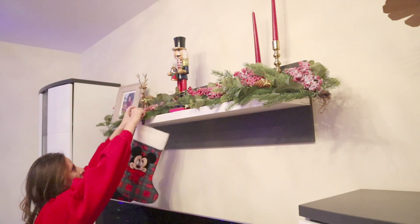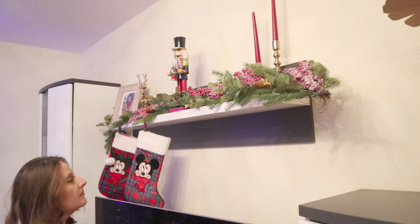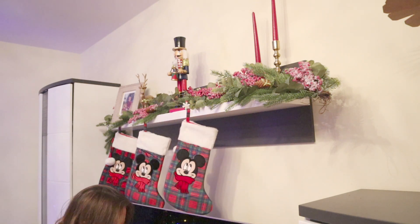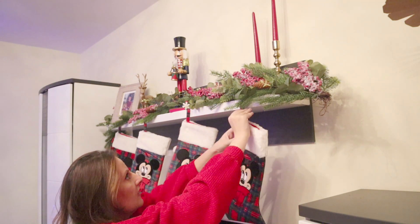Schau dir mal diese Weihnachtssocken an – die sind so niedlich, rot und grün kariert mit Mickey Maus drauf. Ich liebe sie einfach. Ich habe sie bei Primark gefunden und hatte noch nie so tolle Socken. Ich bin jetzt super glücklich damit.